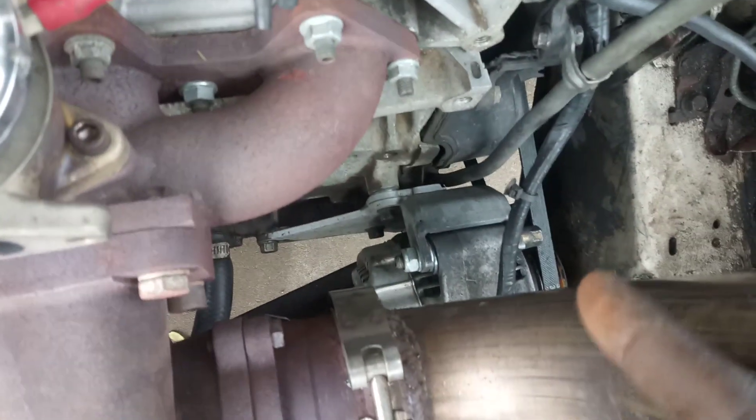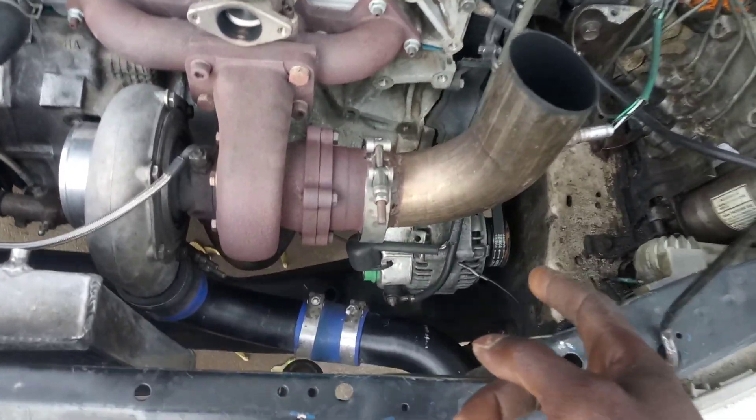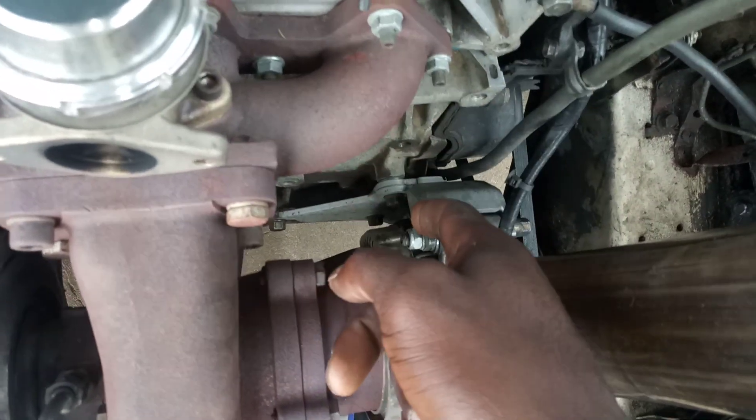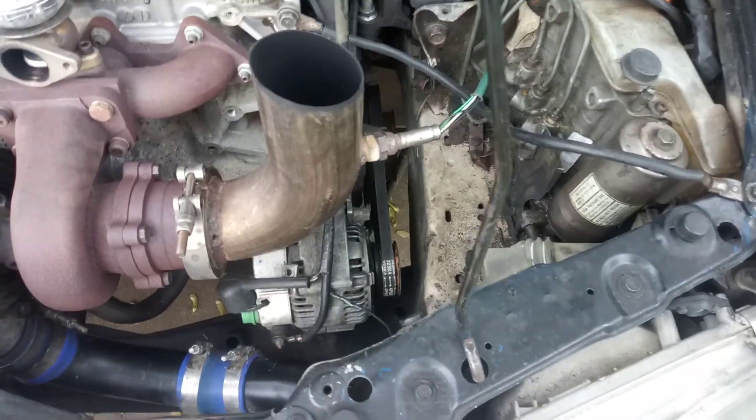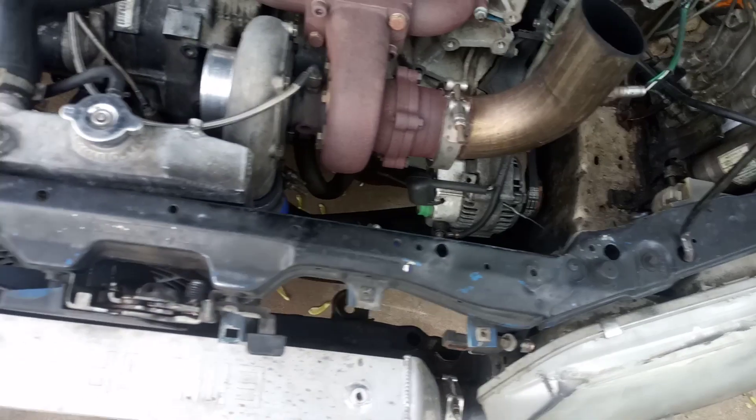I bought the blow-off valve locally off marketplace. We also did an alternator relocation because it was going to be in the way with the stock position. We got rid of AC and moved it down. I have no issues with the alternator being relocated — it's built tight, doesn't move or shift, stays right where it needs to be.